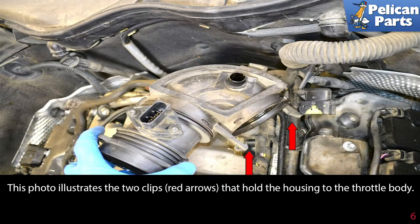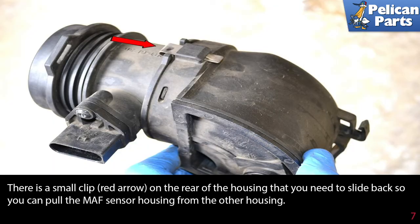This photo illustrates the two clips (red arrows) that hold the housing to the throttle body. There is also a small clip (red arrow) on the rear of the housing that you need to slide back so you can pull the MAF sensor housing from the other housing.